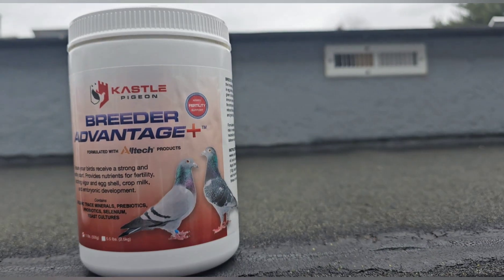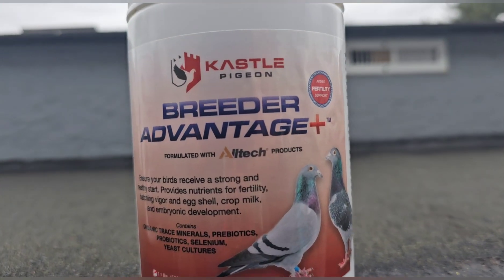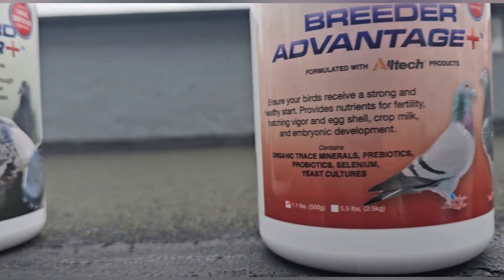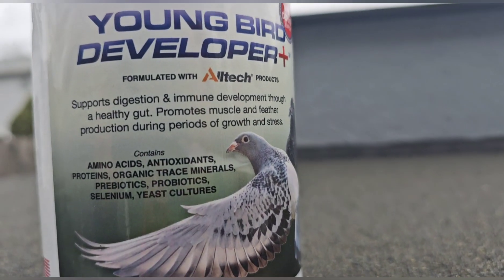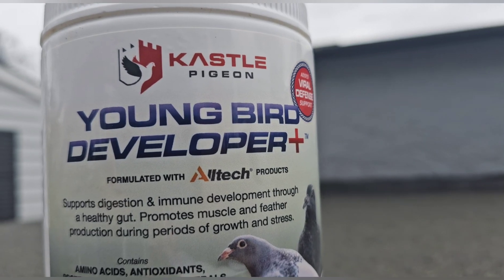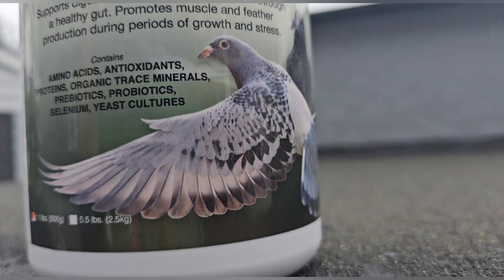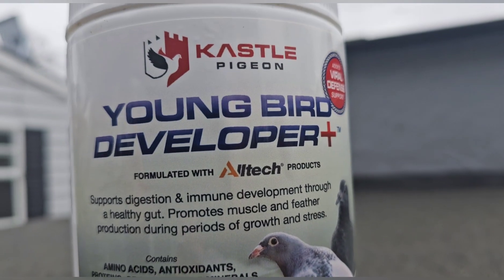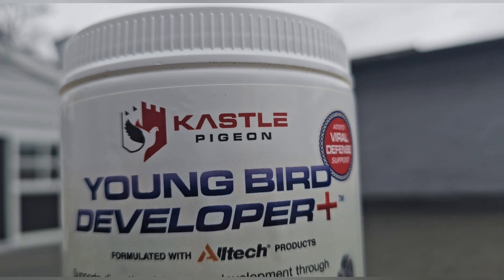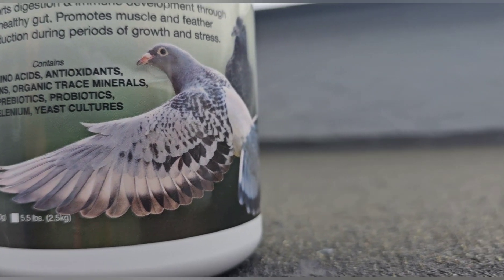Guys, these are some of the products that I use stepping into breeding season. I use this for the youngs. Great products, guys. I don't know if you guys have used them in the past or are using them, but I have used these for a couple of years and love them.